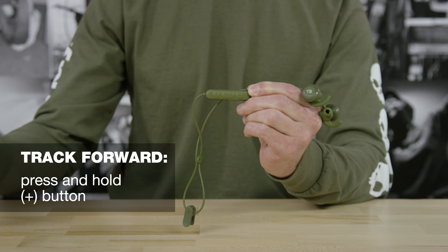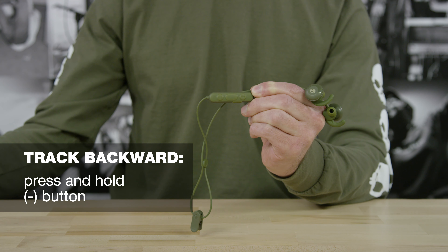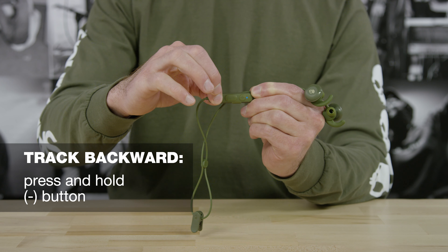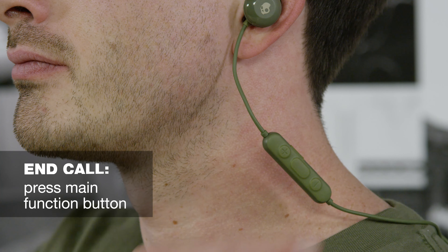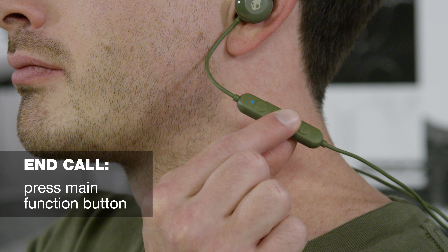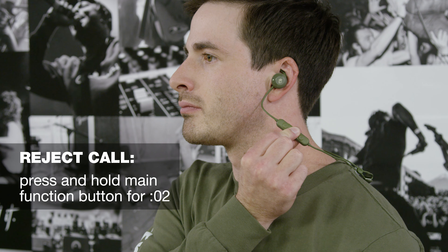To skip a song forward, press and hold the plus button. To skip a song backward, press and hold the minus button. To take a call on Method Active, press the main function button. To end the call, just press the main function button again. To reject a call, press and hold the main function button for two seconds.